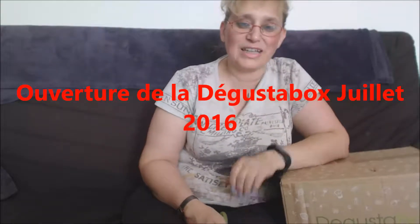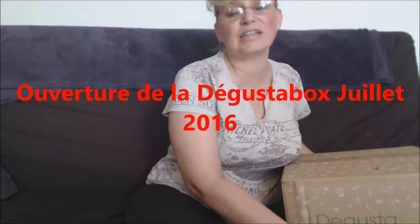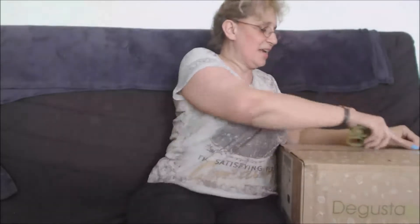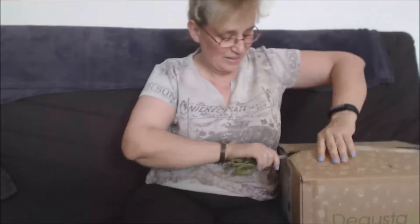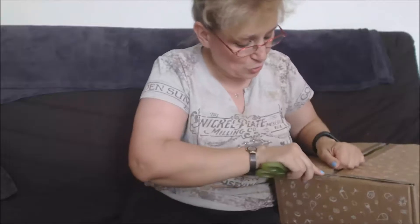Bonjour à tous et à toutes ! Voici mon unboxing, cette fois-ci avec la Degusta Box que je viens de recevoir, que j'ai cherché à mon relais. Allez, on est parti ! Je suis vraiment très impatiente de découvrir ce que j'ai reçu, pour savoir si c'est intéressant ou pas.